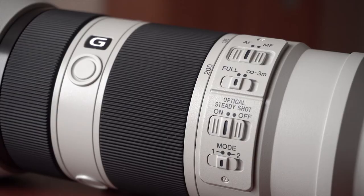It also has three buttons on the ring with the G letter on it. These three buttons are the focus hold buttons. So if you frame your composition and press this button, it will hold the focus and then you can reframe your shot and your focus will be maintained.